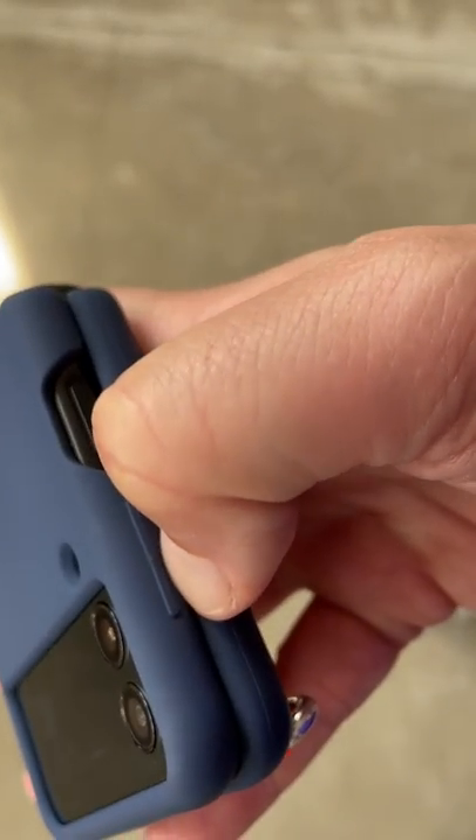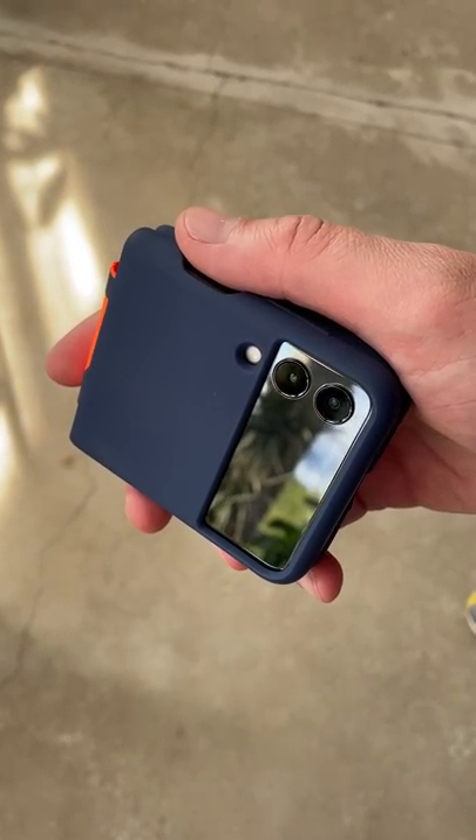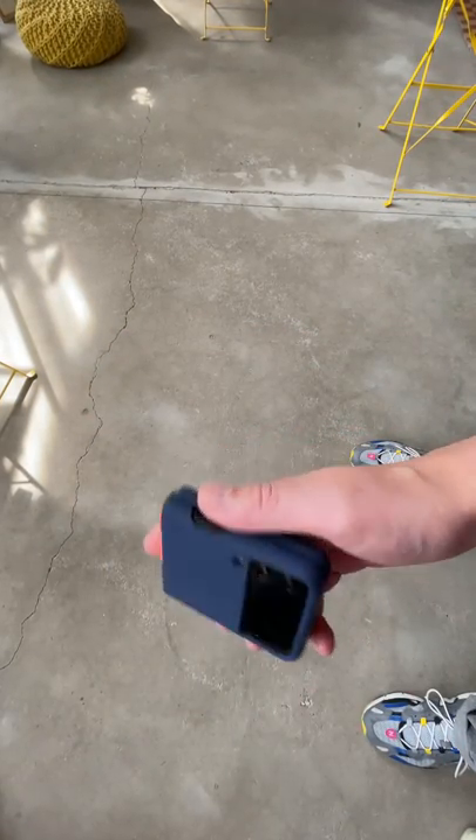But since this case is made of silicone, it's harder to put your thumb under the lid. The good news is you don't have to. You just grab the phone naturally and flip it — just like that. It's easy because the case sort of sticks to your hand.